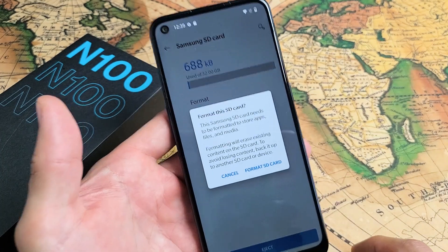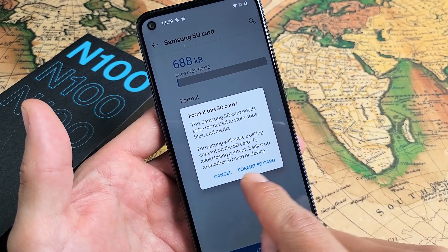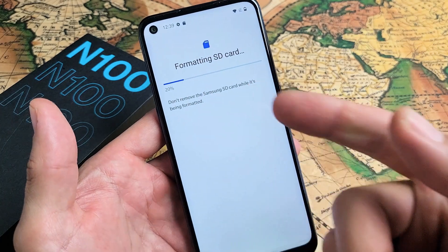If you want to proceed with the format it's right here — go ahead and tap on that. You get a message that says format this SD card, so tap format SD card. This will take about 10 seconds.